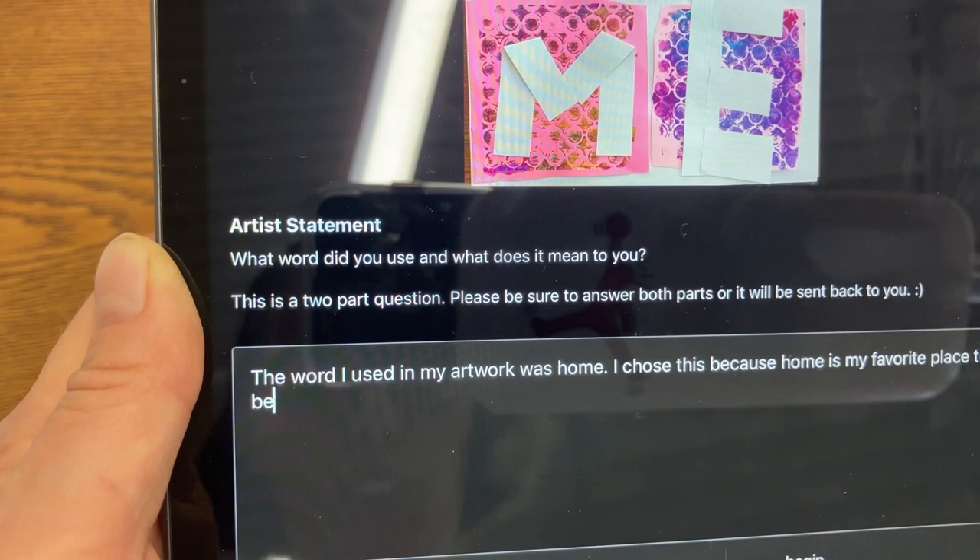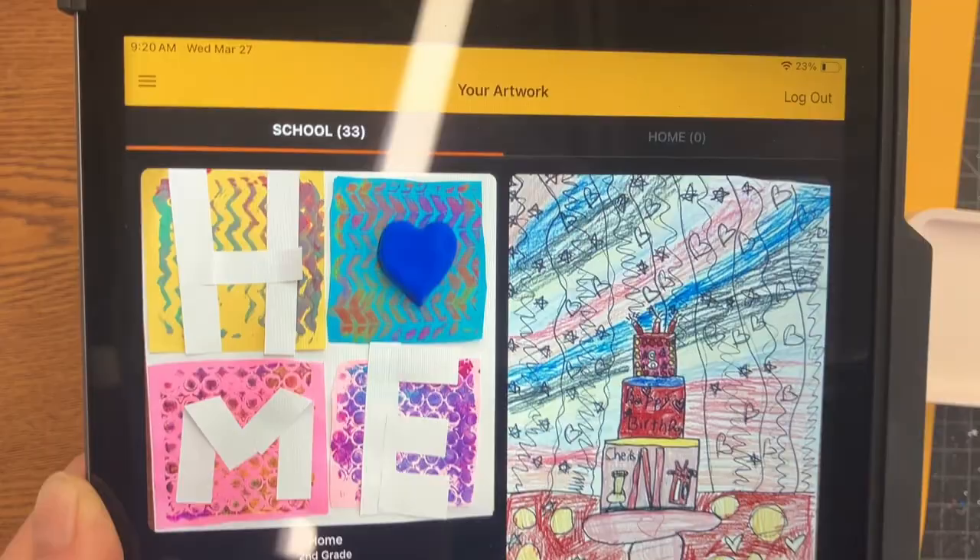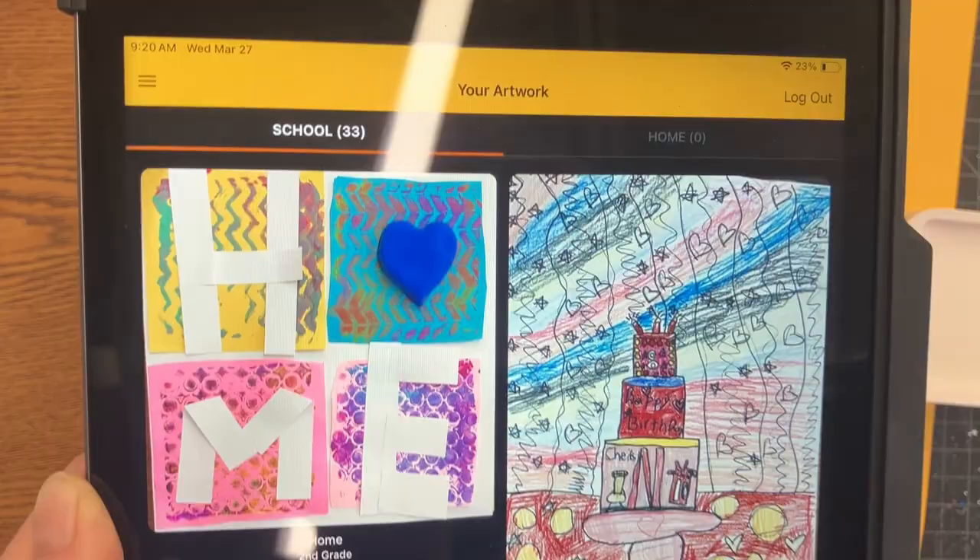Then you'll see that it has all of your previous artworks on there. I uploaded some of these, but now that you're in second grade or older, you're going to be uploading your own. If all the black boxes are filled, then you can go on to free time. If not, you need to be finishing those things. And then you're done.